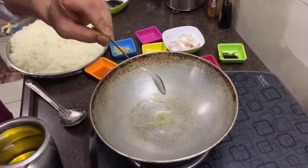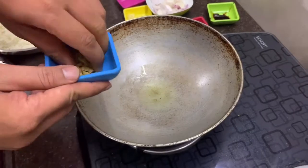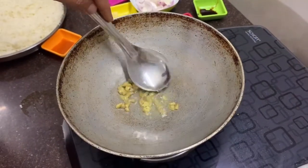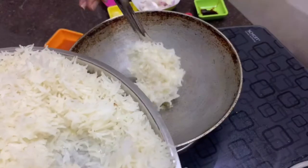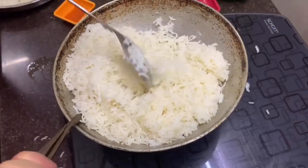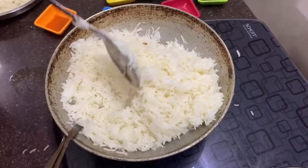First of all, we will add 1 to 2 tablespoons of oil according to your quantity. We will add finely chopped ginger and mix it well. Then we will add the boiled rice and mix it well. If you have not added salt in the rice, you can add a little bit of salt. We will mix it well.